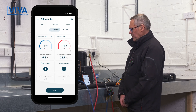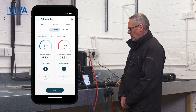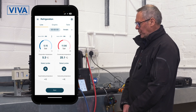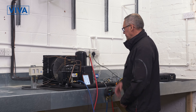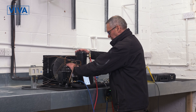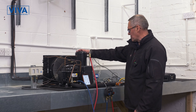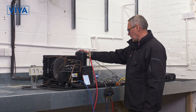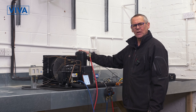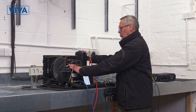We're running pressures on both sides of the system. The low side is reading 5.17 bar and the high side is reading 11.7, 11.8 bar. So we have the system working. The compressor's compressing it, the condenser's condensing the refrigerant where it turns into a liquid, down the liquid line, through the metering device, through the evaporator, and back to the compressor. All running nicely.